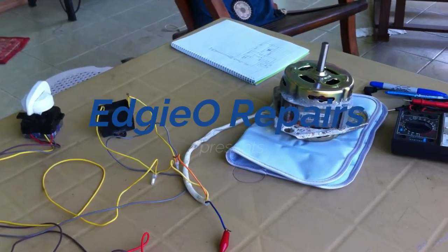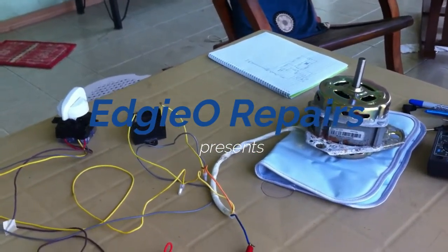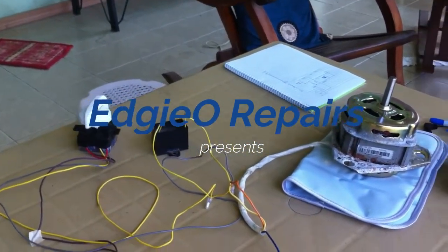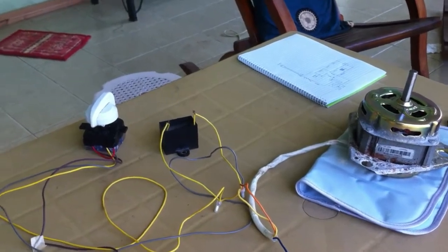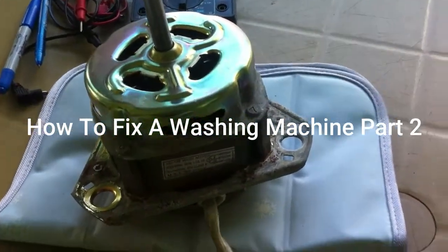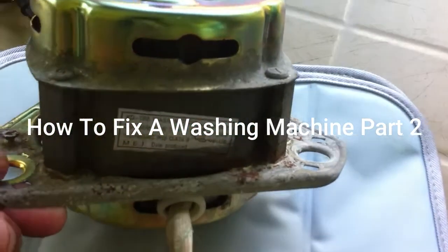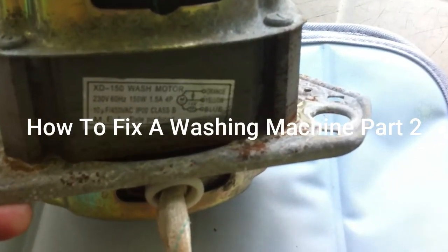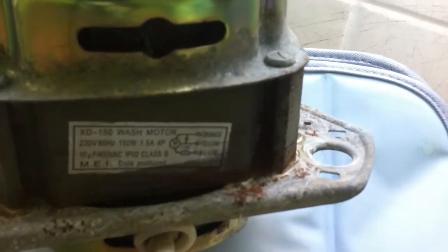Hi everyone, this is Edgio your handyman, and today we are again testing the motor of the washing machine. The rating of the washer motor is 150 watts and 1.5 amperes, as you can see in this video. We also have the diagram of the motor here.